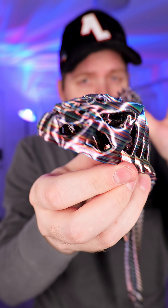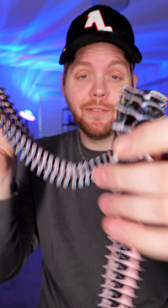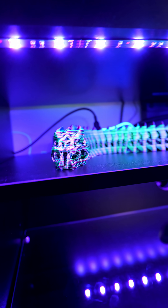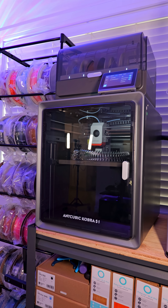But of course, before we show that, I want to show you the actual print quality of this printer as it's very, very nice. And as always, if you like cool projects like this, definitely make sure you're following. And if you have any other ideas for things you would like to see me print on the Cobra S1, I would love to hear them in the comments below.